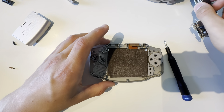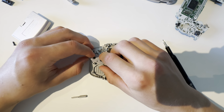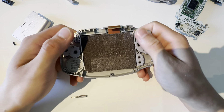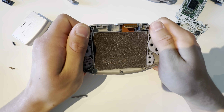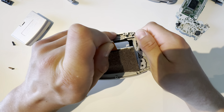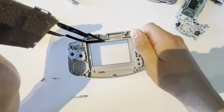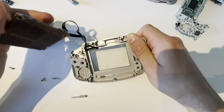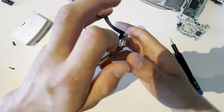Just lift the motherboard out. Put this back in. And to take the screen out, I'm going to twist the shell slightly — but don't do it too much, or you might break the shell because it's old. Then you can just lift up the screen with the adhesive. And boom, that's out.